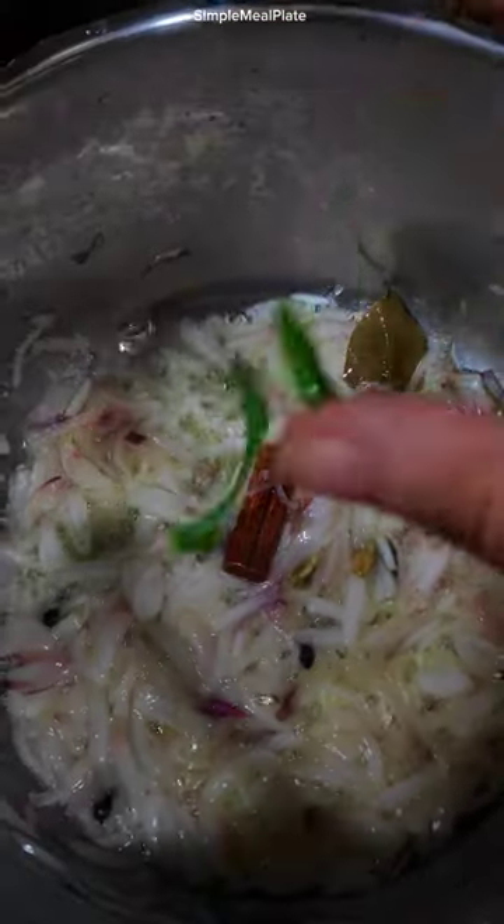Now add onions, green chilli, ginger garlic paste, mint leaves and coriander leaves.